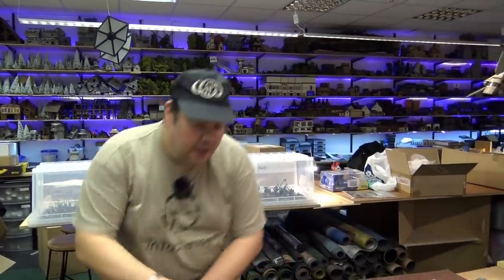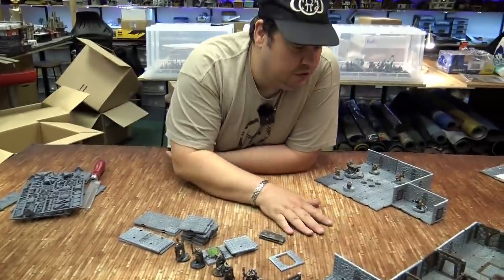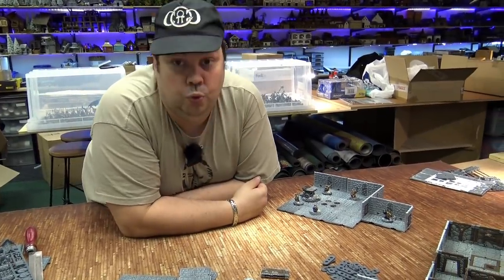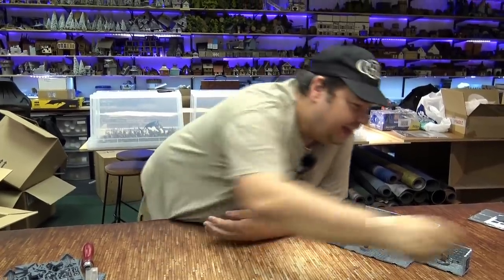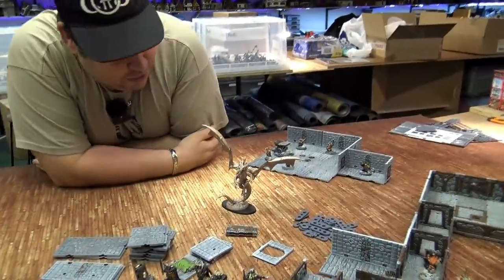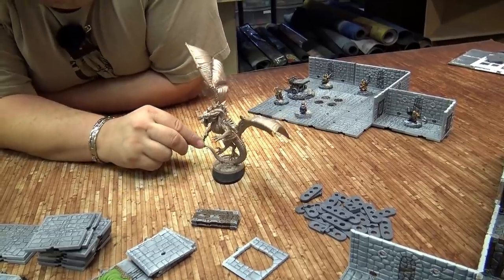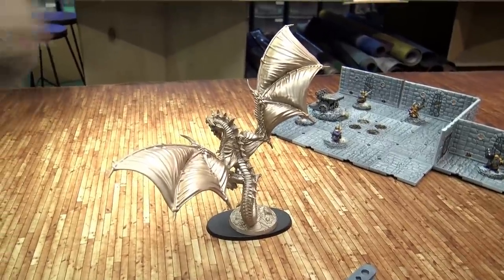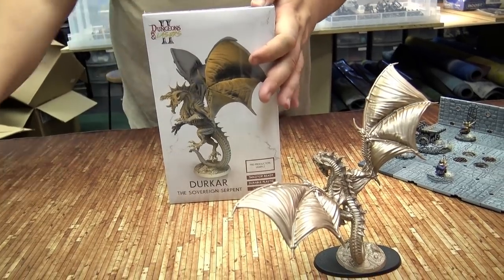Now I have my gorgeous minis in the dungeon, but the guys over at Archon, when they came up with the idea for Dungeons and Lasers 2, decided they were going to go a step further and have created seven dragons as well. I got hold of one of them — this is Durkar, the sovereign serpent.